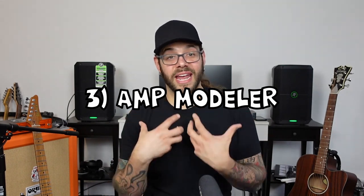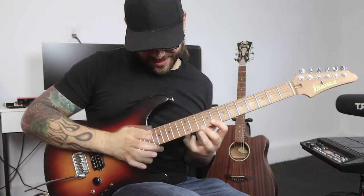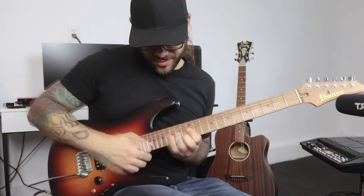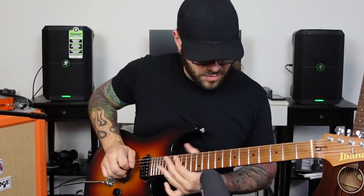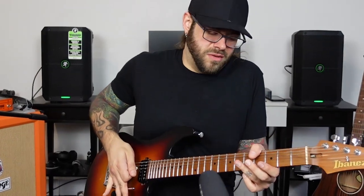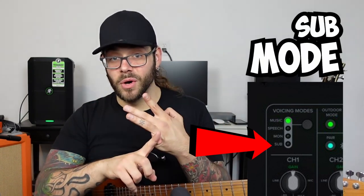Scenario number three is probably my best use for this, and that is when we break out the electric guitar. There are four settings on the back that are easily accessible — you just click which one it is. You have a music mode, a monitor mode, a speech mode, and a sub mode. In this case, I have it rigged up to music mode for having the modeler plugged into it.